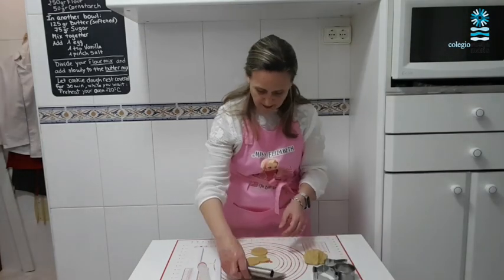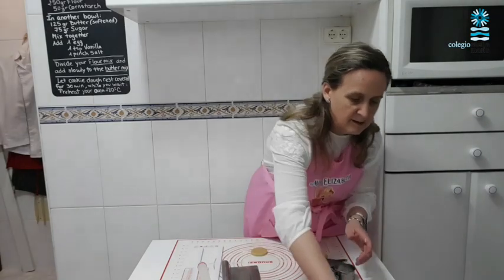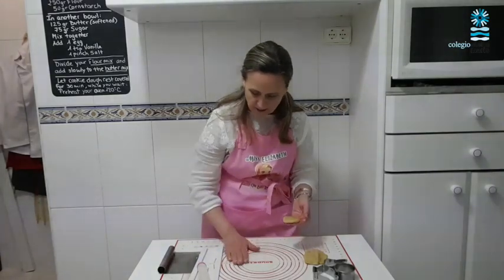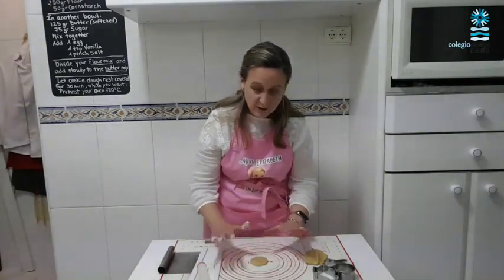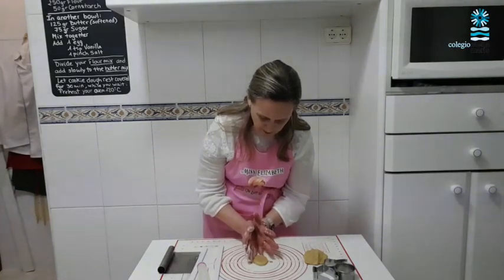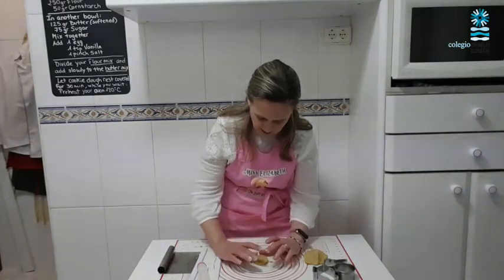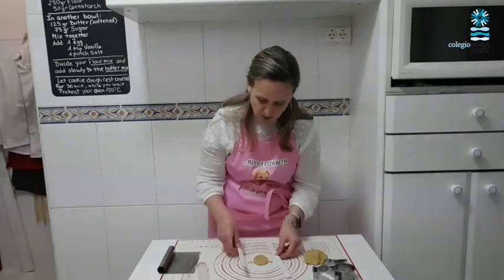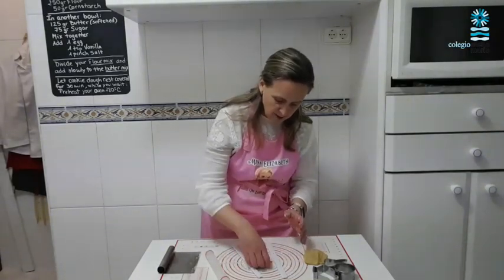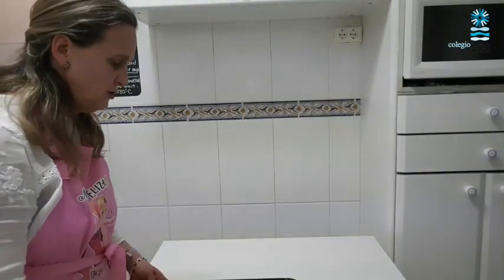I'm going to use my scraper to lift my cookies very gently because they can break when you lift them. Now my rabbit — carefully. And we have the circle. Remember I told you I wanted to make an egg with this. So let's spread a little bit more flour and now with my fingers I'm going to press on the sides to make it have a shape of an egg. Once we've pressed with our fingers we can spread again with the pin, and now instead of a circle I have a shape of an egg.